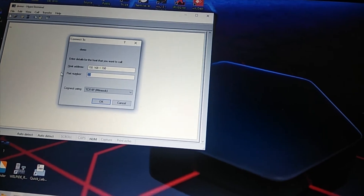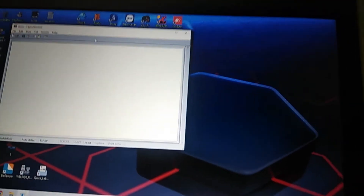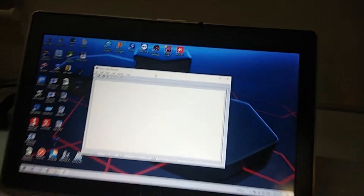Enter the port number and click OK. Then scan the barcode.